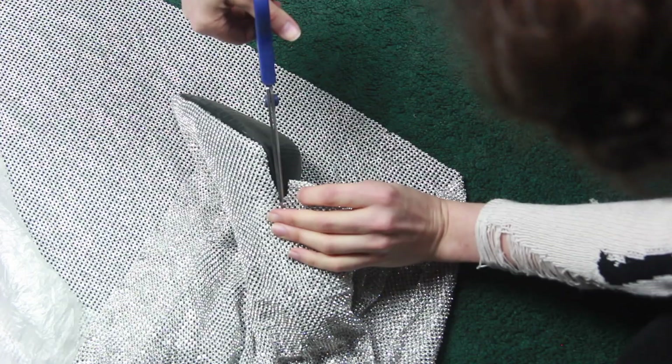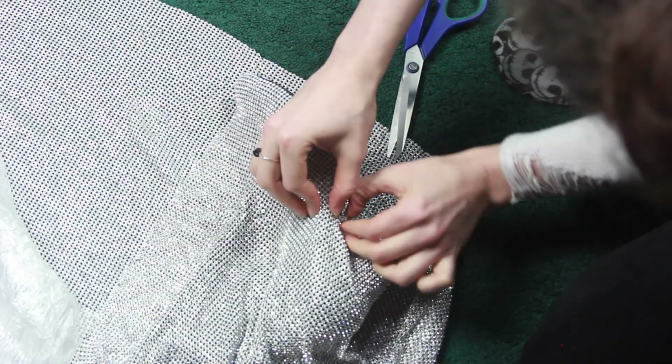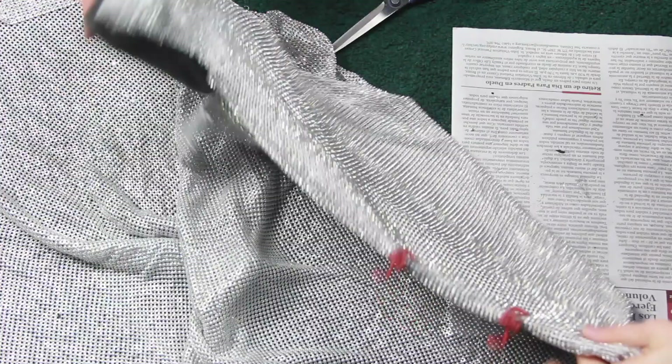Using metal-friendly scissors, I cut along the outside of the boot to make the shape very close-fitting. As I got towards the heel, I started to rip the metal pieces apart with my hands as well.